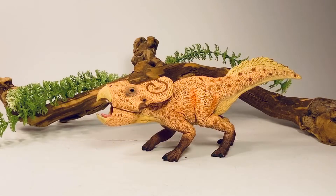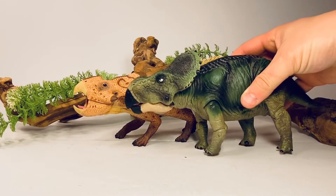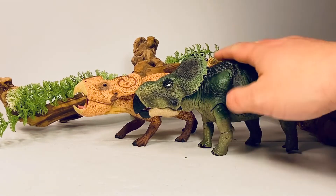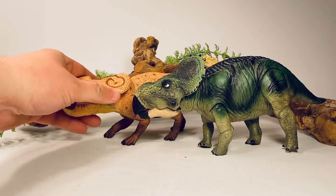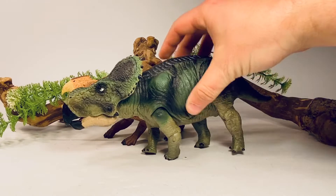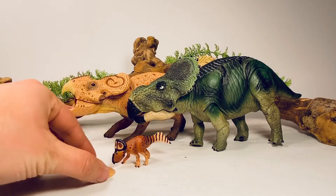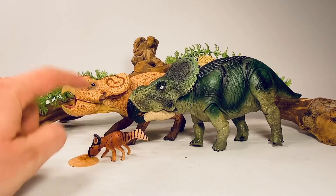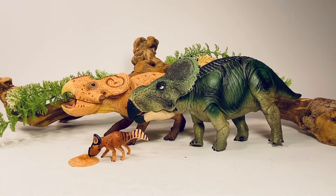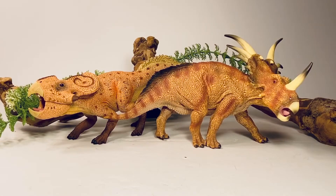Let's move on to some comparisons, starting with other Protoceratops figures from other companies. Here is the Resaurus Carnage Collection Protoceratops — the Protoceratops and the Dynamicus are probably the two rarest figures in that line. This figure actually scales pretty well with the Collecta one, just a little bit larger. And here is the very tiny 1:35 scale Protoceratops that recently came out from Wild Past. I highly recommend picking that up — they're only making 500 of them, so don't sleep on it.